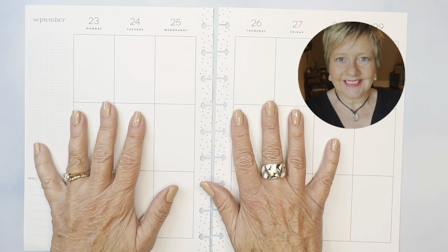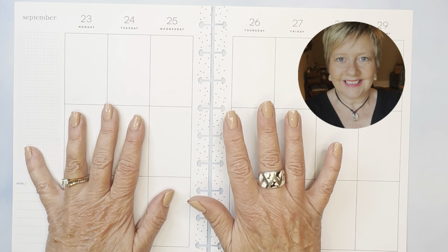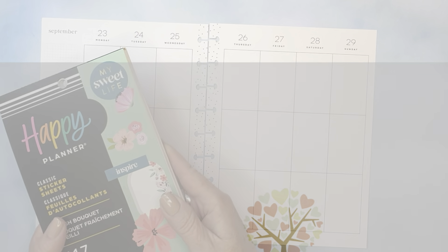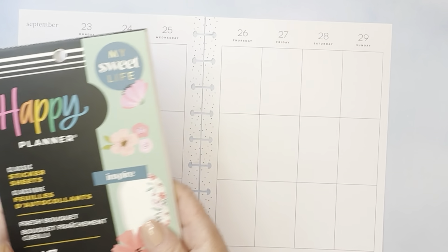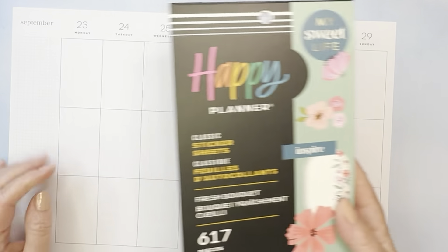Hello friends! It's Angie here to plan with you and I'm going to work on a layout for a week in September. Stick around, we're going to get started. Thanks for stopping by my channel today. Those of you that are new, welcome! Those of you that plan with me often, it's great to be with you again.